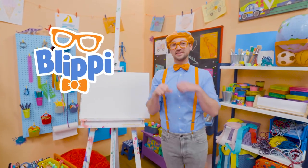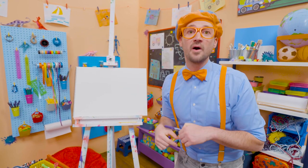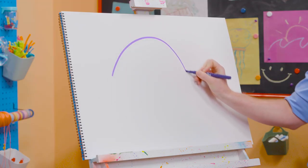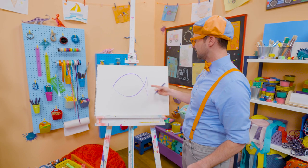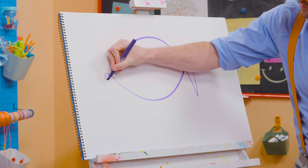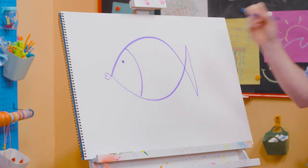Hey, it's me, Blippi. Today you and I are going to draw a fish. I love fish — they just love to swim underwater. Some are big, some are small, some are fast, some are slow. And today you and I are going to draw a purple fish. I'm going to do a long arch like that, then go straight up and do the opposite. See that really wide triangle? That is the tail fin. Now for the lips — I'm going to draw a sideways heart, just like that. Oh, so cute. And a small circle for the eye, and a curved line to separate the back from the front.